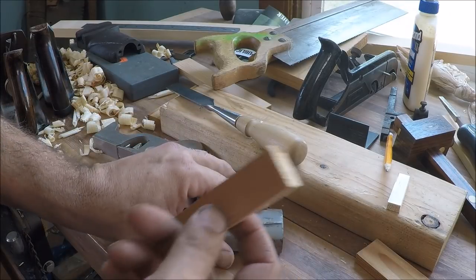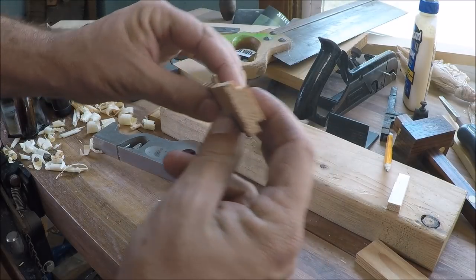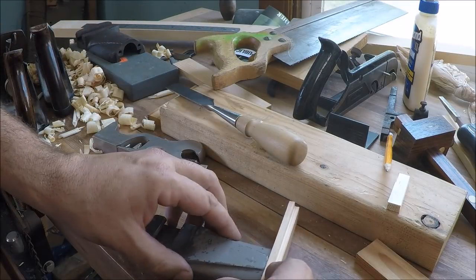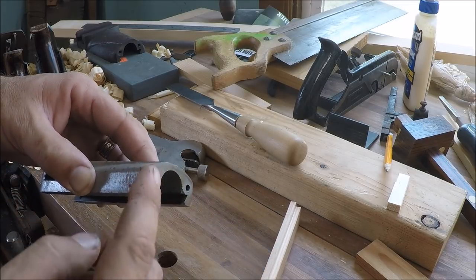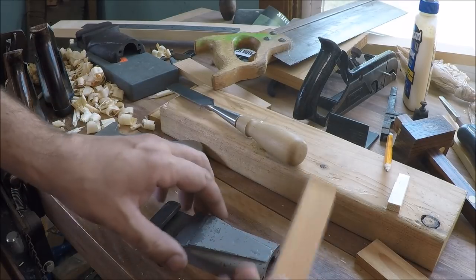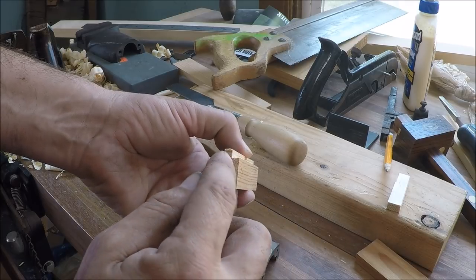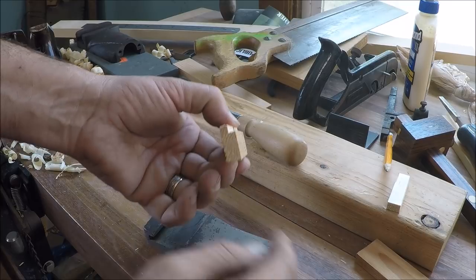I'm going to recycle some of my scrap — this was a T-shaped piece. I took it and planed off one side of the T so it'll fit pretty good right there, because we're going to have to build up this machine surface and give it an allowance for machining. I've roughly marked off what I'm going to have to cut off, and I want to chamfer and round it a little bit.